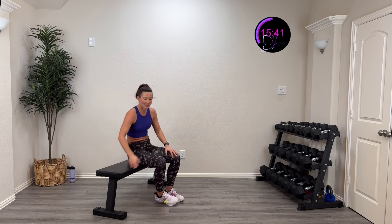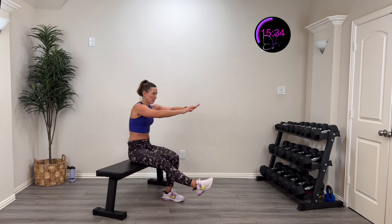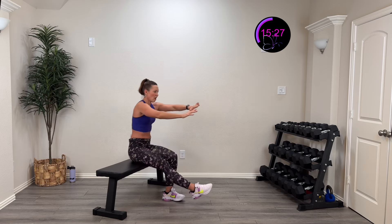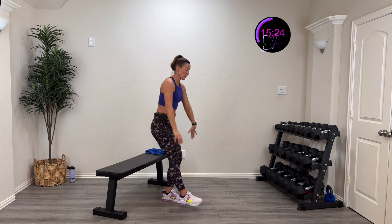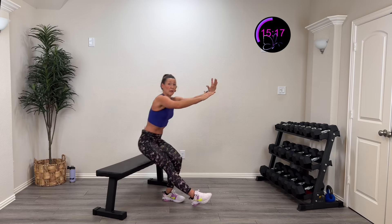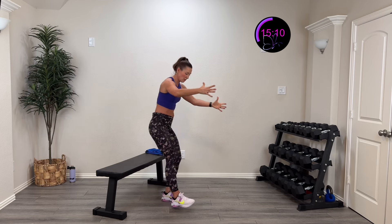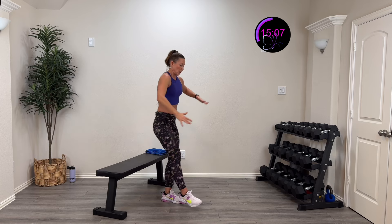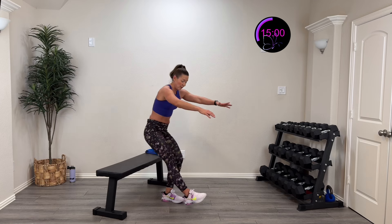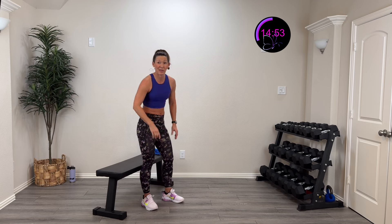Other side — here we go, three, two, one — down, pop that up. Control it. Pay attention — is this side more challenged in controlling the descent? You may need to work on strength if it can't control as well. Tall chest, controlling it — this is eccentric loading against gravity, and that's actually where we get the most muscle strength. Control that baby — five, four, three, two, one, rest.